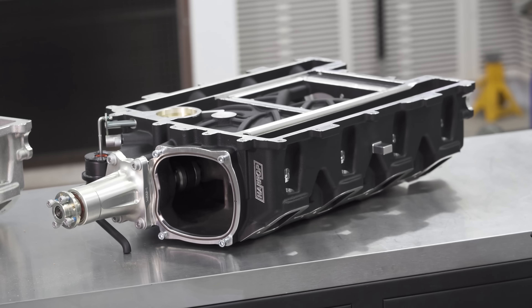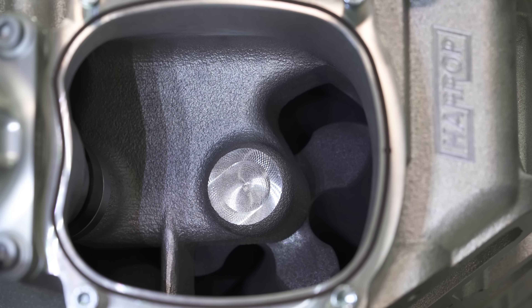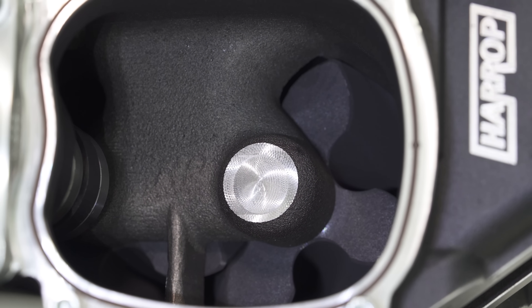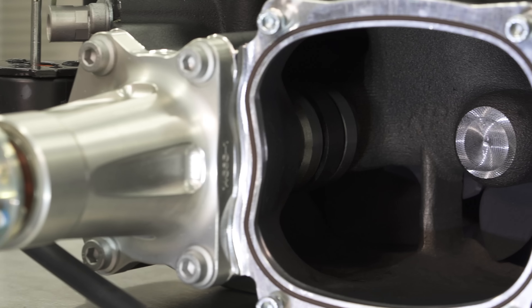That brings us to the recent release of our RP Edition. RP stands for Race Port. It's a developed inlet tract as cast that delivers higher performance at higher RPM, with some great results over the standard unit.